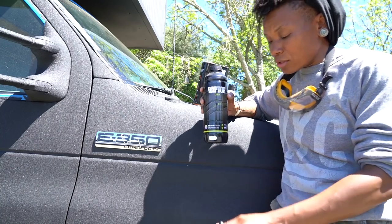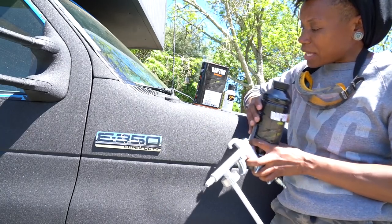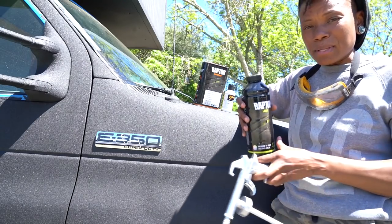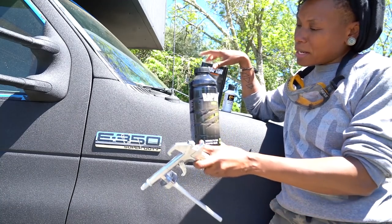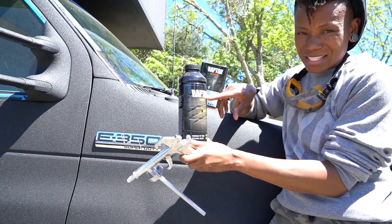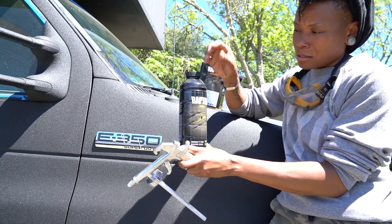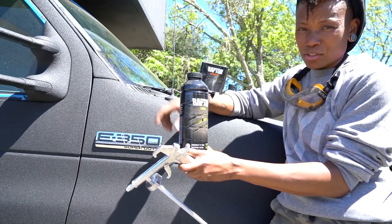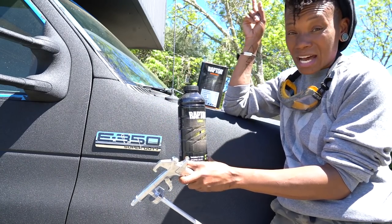Depending on the color you're working with, the kit works in different ways. If you're working with straight black, all you need to do is take your bottle of black Raptor liner and mix in your hardener. Inside the bottle there is a line — the Raptor liner paint is probably about to this level — so you pour in hardener until you get to this line, close it up, shake it really good for about two minutes, attach it to your gun, and you're ready to go.